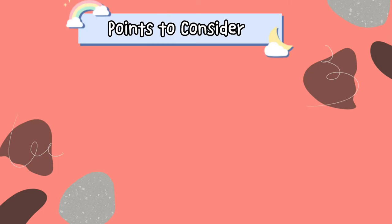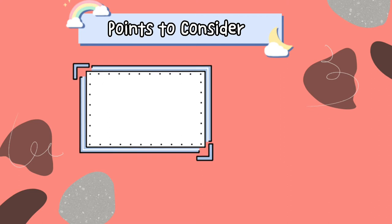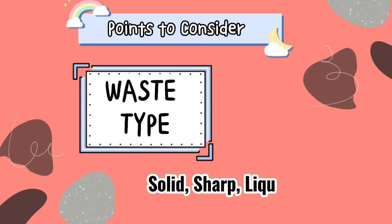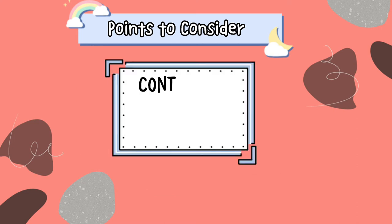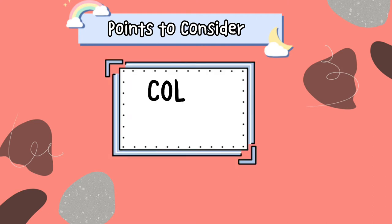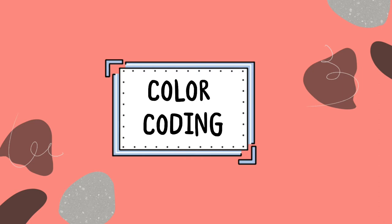There are some points we need to consider in proper waste segregation. First is the hazard level — is it infectious or non-infectious? The second one is the waste type — is it solid, sharp, liquid, or mixed? The third one is the container type and size, ensuring access to appropriate containers for each type of waste. And lastly, the color coding, which provides quick visual indications associated with each waste type.